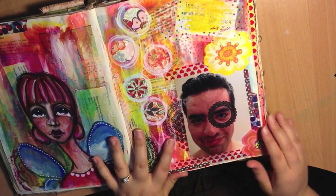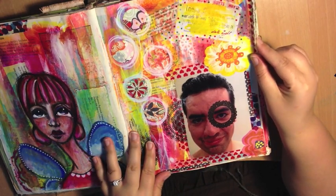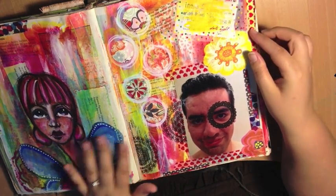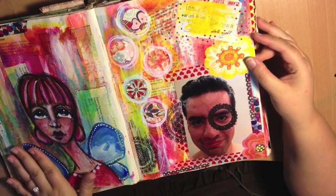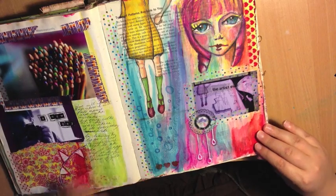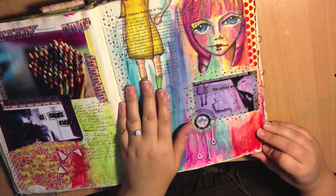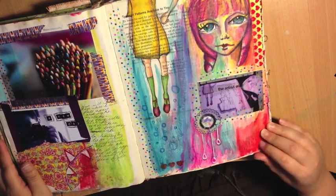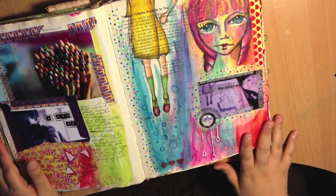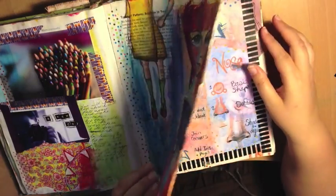I also have images in here that inspire me — some of the images you might see are not mine, they've just been printed out because they've inspired me in some way. Altering photographs with rub-ons, cinema tickets, lots of watercolour, acrylic paint and pencils. Basically, if it's bright and colourful, it'll end up in my journal.